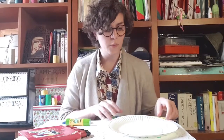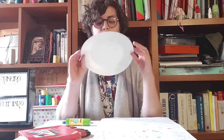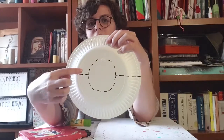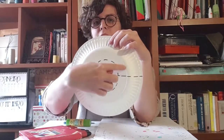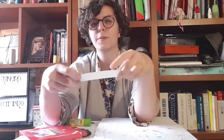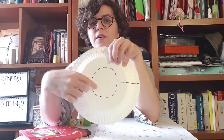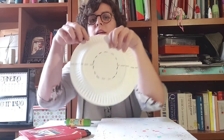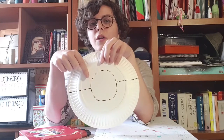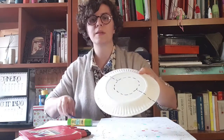First things first, we need to cut our plate. So I've done some dotted work at the back. We're going to cut the caterpillar's body like this, around the plate. The caterpillar's body will be the plate's edge, and we're going to use the center to make its face. I've dotted the lines to just help me follow what I need to cut.